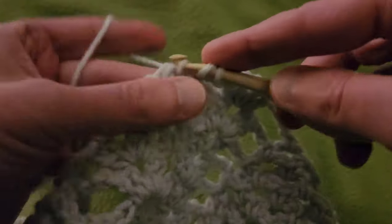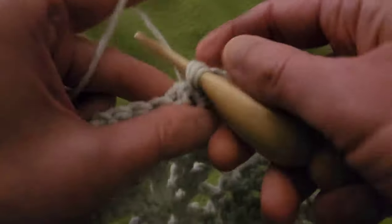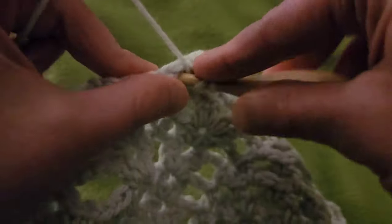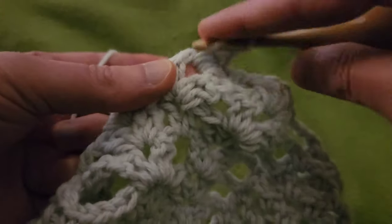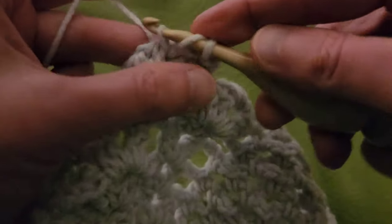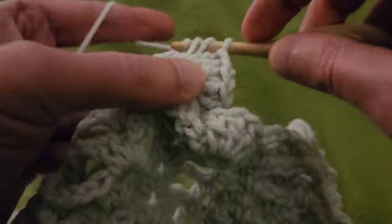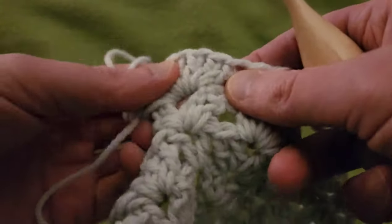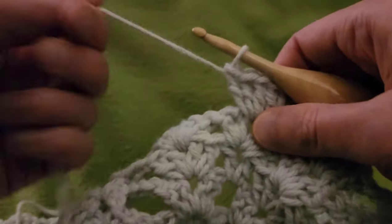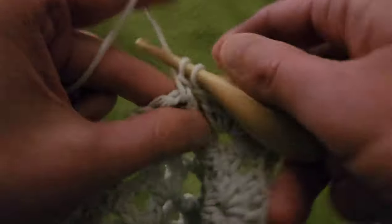One, two, three, four, five, six, seven, eight, and nine — and yes, I'm going to double count because I always do. Then into the chain one space of the next double V: two doubles, chain one, two doubles for another double V. It's nice and bookended, so to speak.